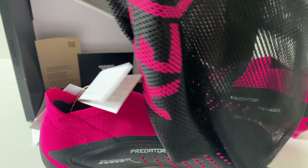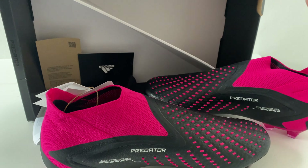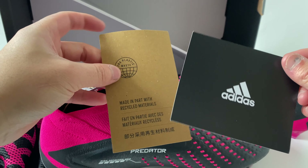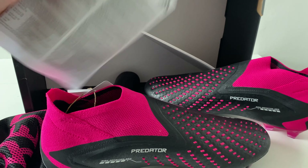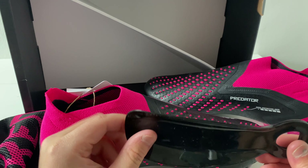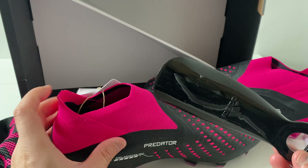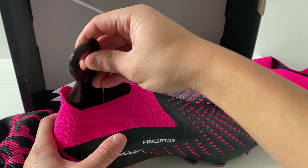Let's look at the boot bag first — very cool design, very simple as well. Adidas logo, recycling materials. The usual leaflet you get with Adidas boots. And of course with the Predators, they always give you the heel clipper — so if you do struggle to put on the boot, maybe if you've decided to go a half size down, you can use this to help you put your foot into the boot.